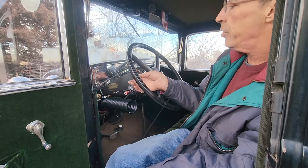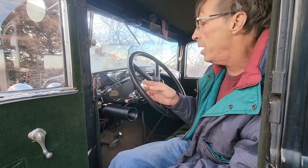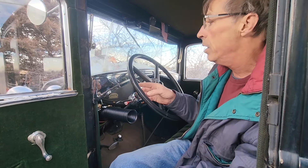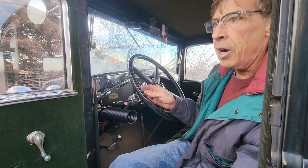Most importantly, retard the timing. Best practice every time you start the car: retard the timing. And whenever you turn the car off, retard the timing for the next time you start it.